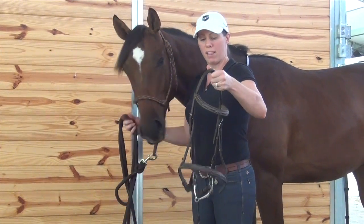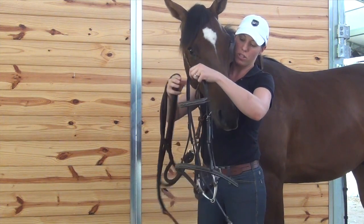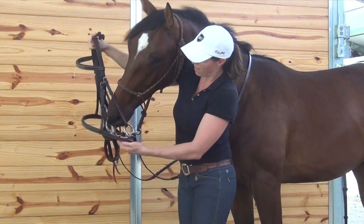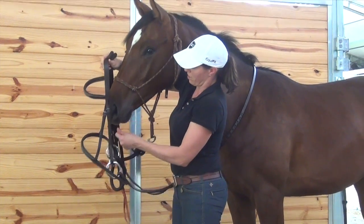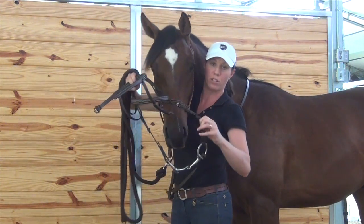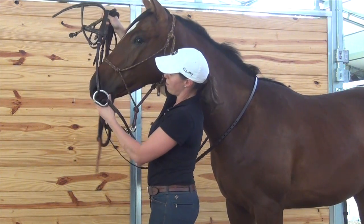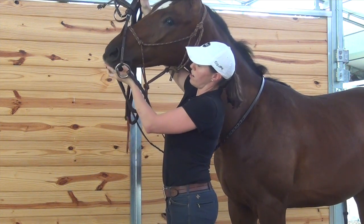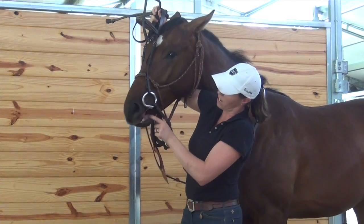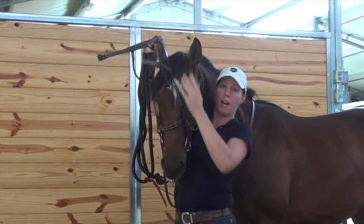So I've got my bridle here in my left hand and my right hand underneath his neck. I'm going to switch my bridle into my right hand so I can guide the bit into his mouth. You can hold the nose band up with your crown piece to hold it out of the way so you just have the bit. And I'm going to gently guide it up to his mouth and put it against his teeth — try not to bang him in the teeth. My thumb might go in the corner of his mouth right here where there's no teeth, to help him open his mouth up.